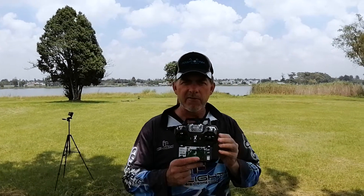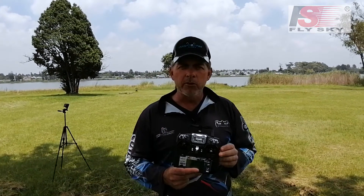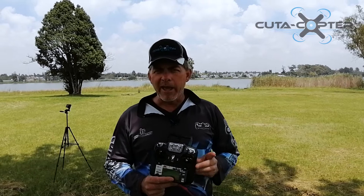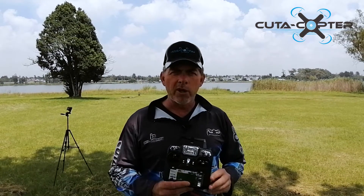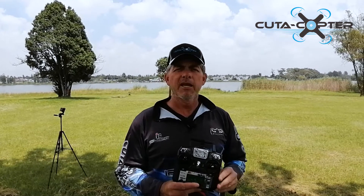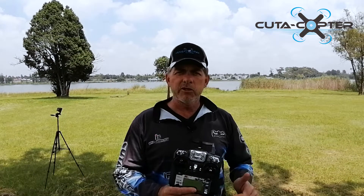Hi guys, we're out here at a nearby dam and we're going to show you how to use the FlySky radio that is equipped with the Kutokopter EX1 back to basics edition. It's really simple — we just have to do a few steps and we'll be up in the air dropping baits in no time. Stay tuned.